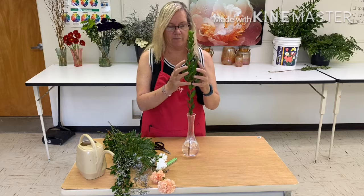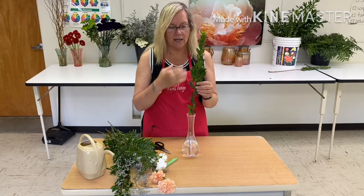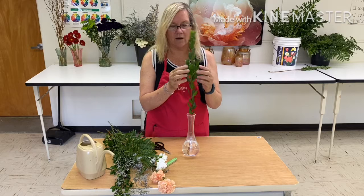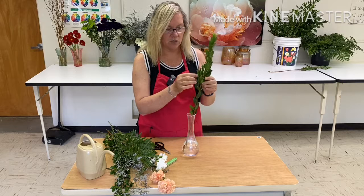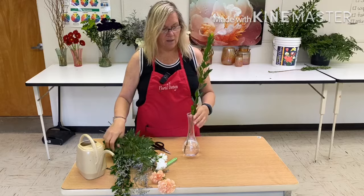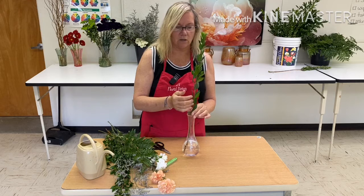Looking at this stem, I see a real bushy area and I want to take some of that away. This is supposed to be a very linear, very thin line that we've created. This extra weight in the height of the design isn't good for balance, so I'm going to pull a few extra little stems off to lighten the load. Now that is a lot thinner and it creates a nice long visual line without any bulk. With this, we have finished step two.